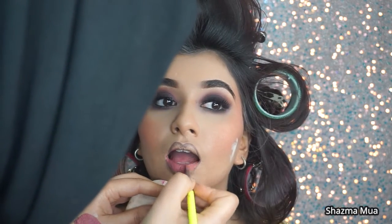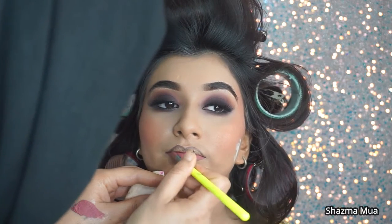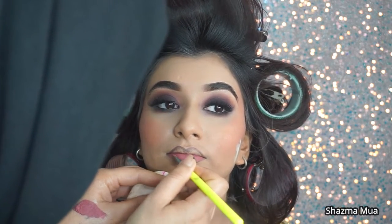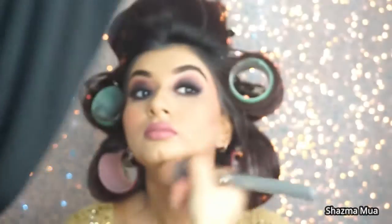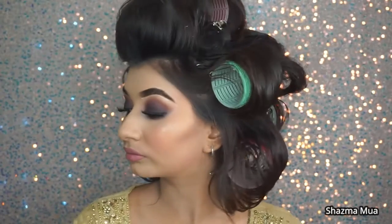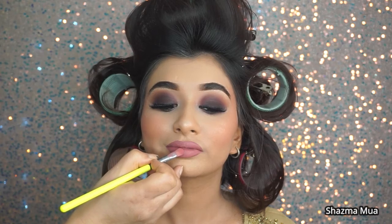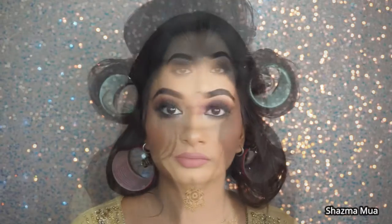I've just added the eyelashes and then gone over with my liquid liner which is from NYX - it's a liquid pen. Here I'm using a lipstick from Fenty Beauty - I can't remember the shade but it's a really really nice liquid lipstick. Then I did go on to add a bit of glitter, so I thought I'd show you that. This is the final look with no glitter and then I went in and added some glitter as well.